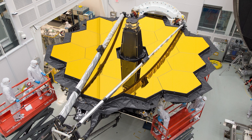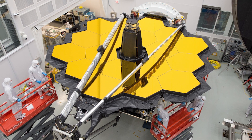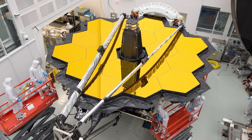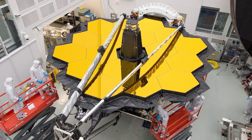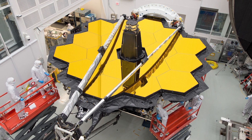And then we'll start — once we've got it perfect in one place in the field of view, one part of the picture — we will extend that to the rest of that camera, the near-infrared camera. And once we can turn on the other three cameras, we'll make sure that they are phased up and in focus as well. So that takes us to about four months after launch.